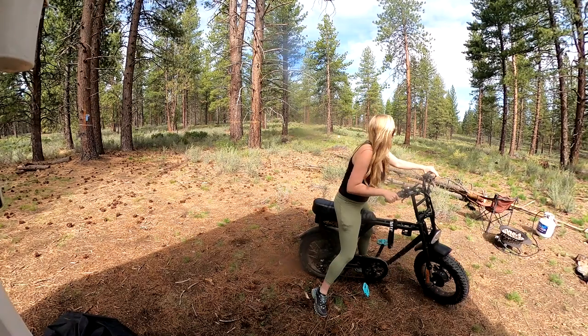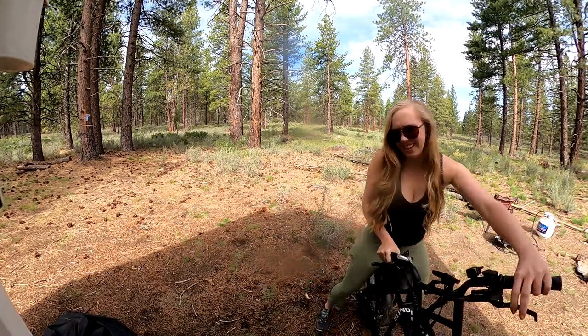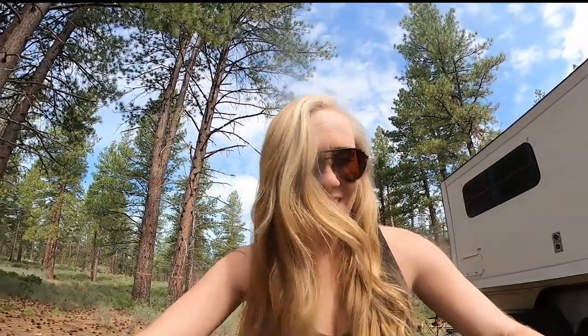Let's go! I cannot stop smiling when I'm on this thing. I promise I usually wear a helmet.